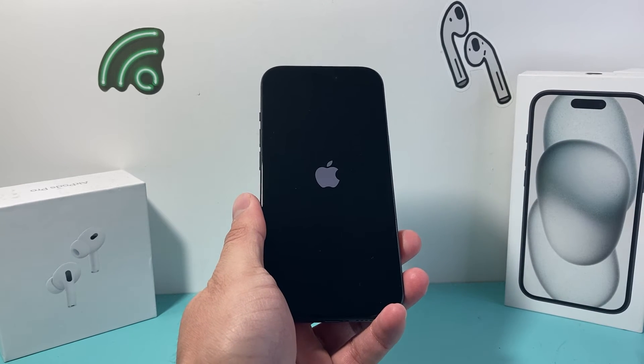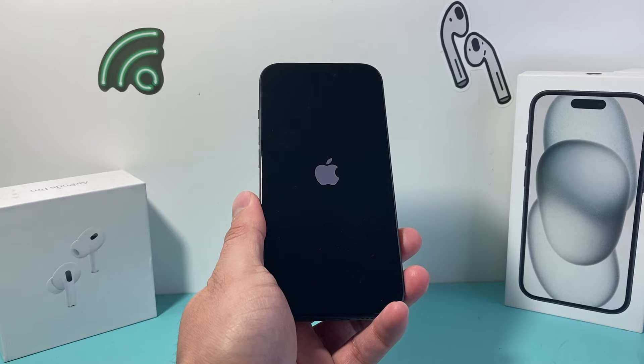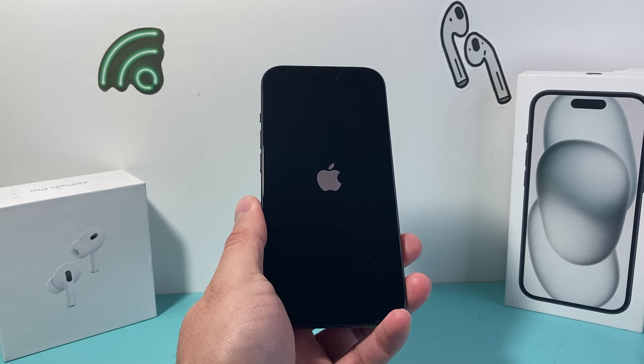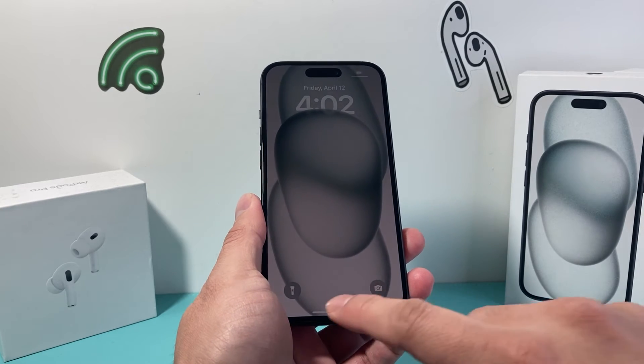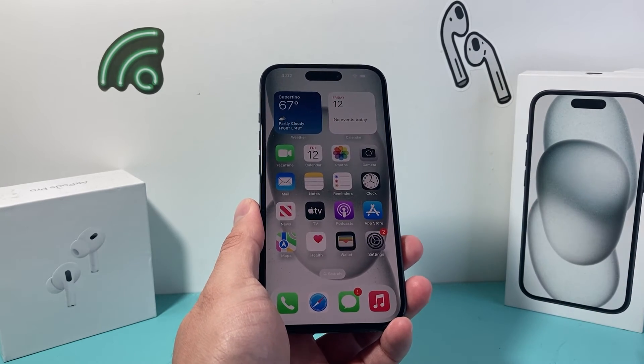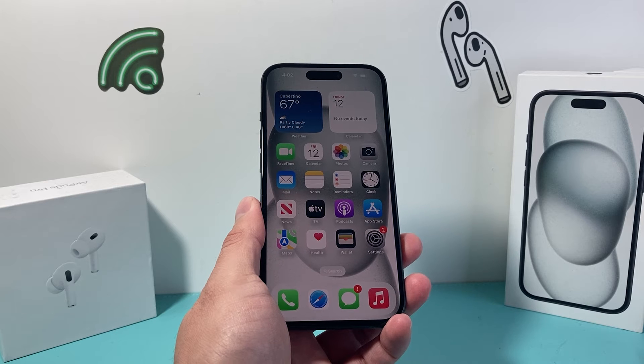This is completely safe — all it's doing is shutting down the phone software and reloading the code. So if it's a software-related issue, which is most likely the reason why the phone is stuck, frozen, or unresponsive, it will fix it. And again, this method will not delete any of your personal data — all of your photos, videos, apps, documents, music, everything will still be on your phone.